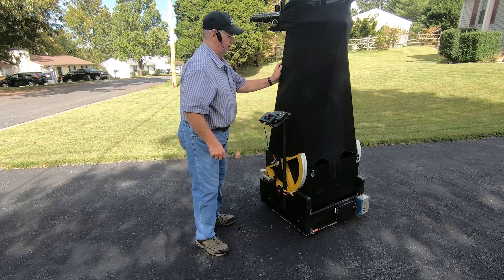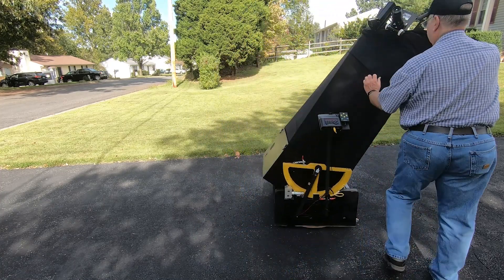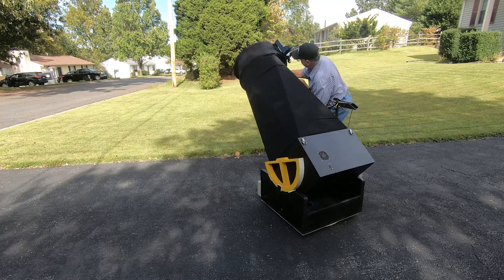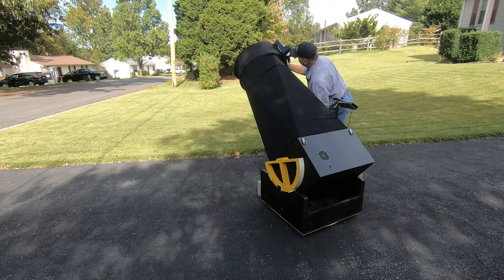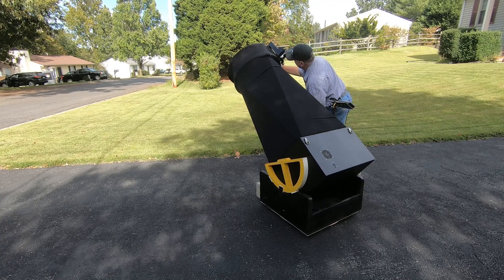Now we just take the telescope, we point it to two stars. We'll start with Polaris, which is right about in here.